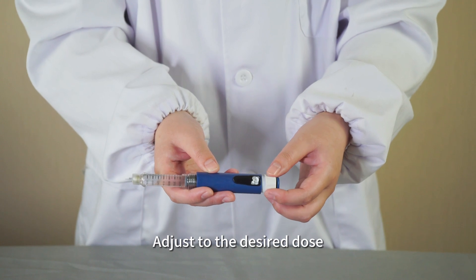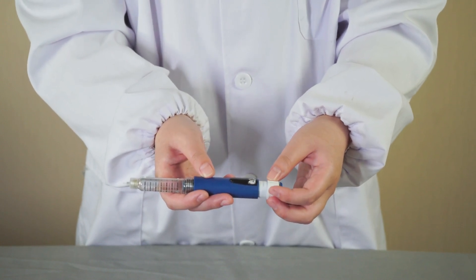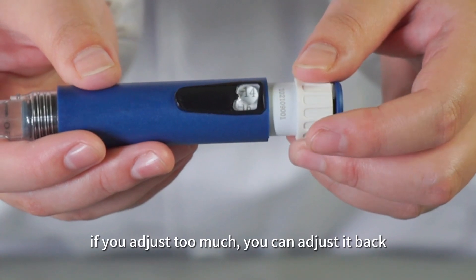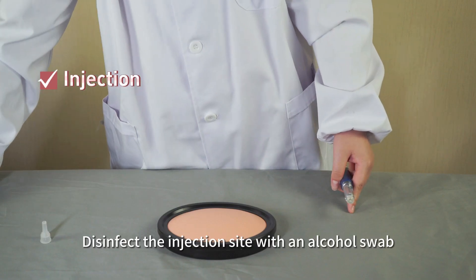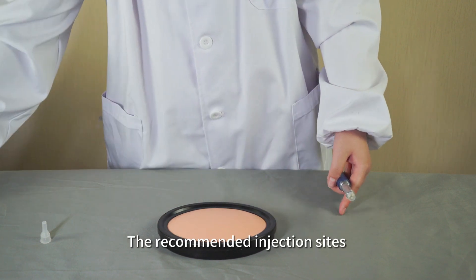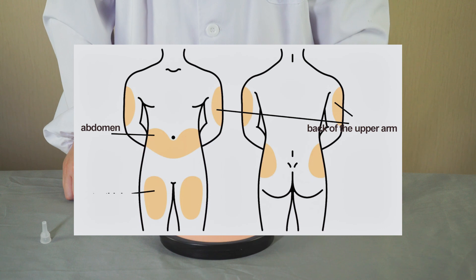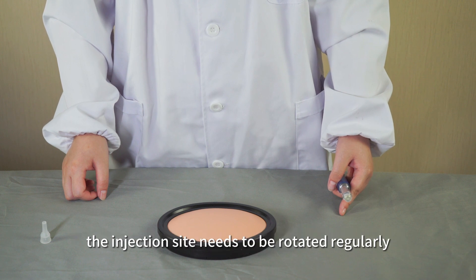Adjust to the desired dose. If you adjust too much, you can adjust it back. Disinfect the injection site with an alcohol swab. The recommended injection sites for regular insulin injections are shown in the diagram. To prevent issues such as lipohypertrophy and skin problems, the injection site needs to be rotated regularly.